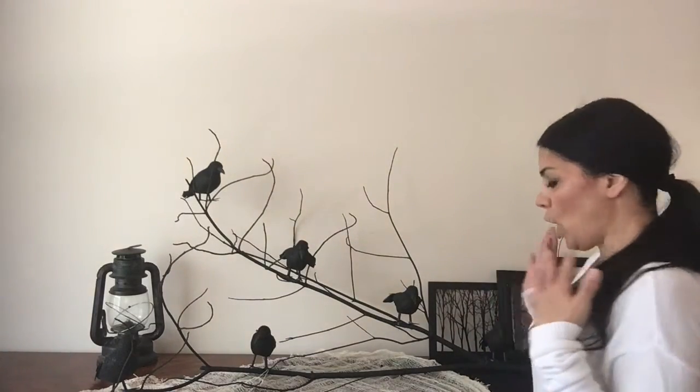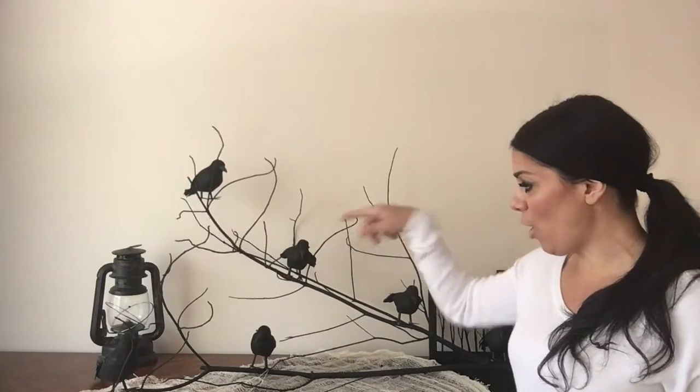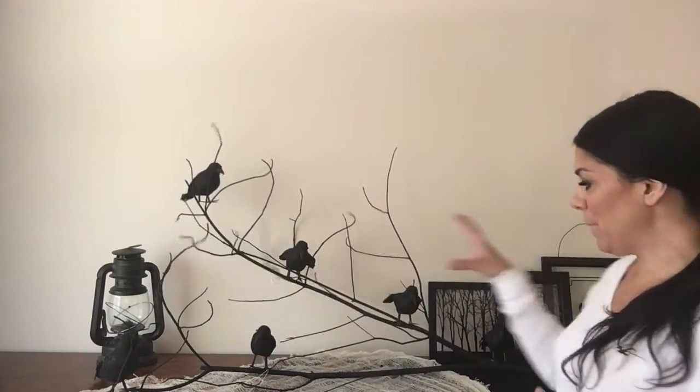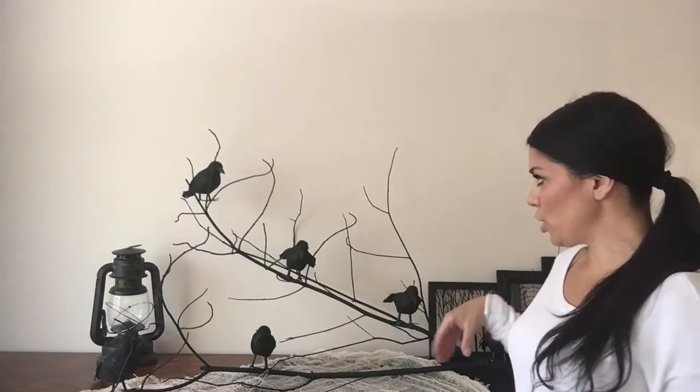So I took this branch and spray painted it black. These little birdies, as you can see, are from the Dollar Tree — I picked them up for a dollar. I put them on by hot gluing the little crows onto the branches. You can put lights on this branch, you can do whatever you want.